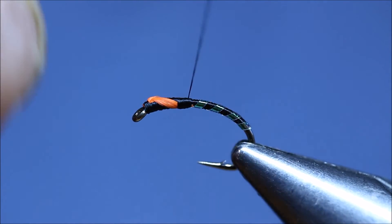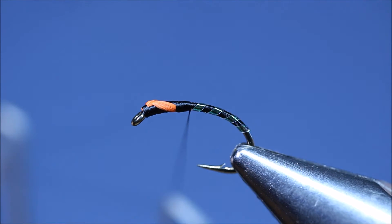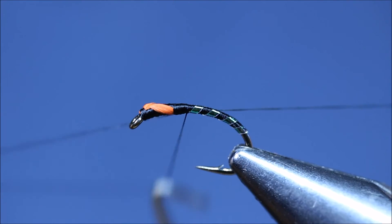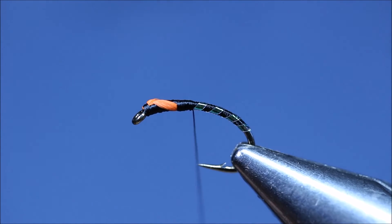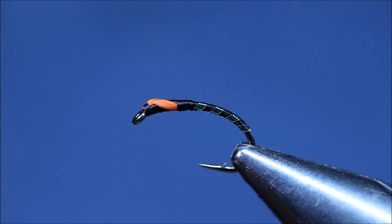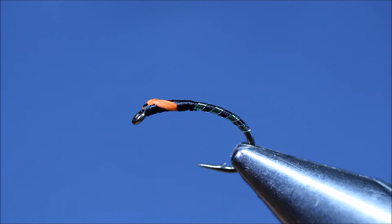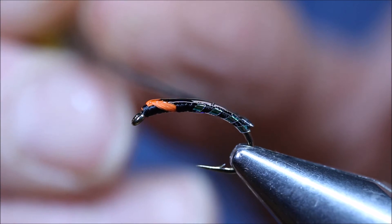Rotate the vise back to the top and we can whip finish at that. Three turns will do. Apply the UV — hold everything solid, try and finish it underneath. Cut the thread off. UV resin — put mine on with a dubbing needle. Not too much, just spread it about.